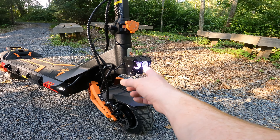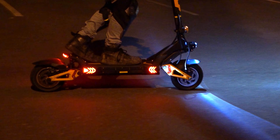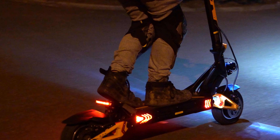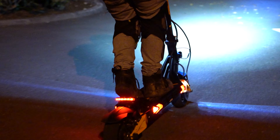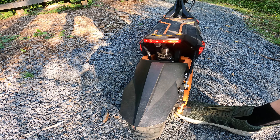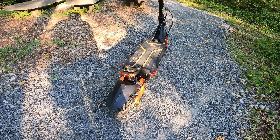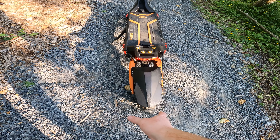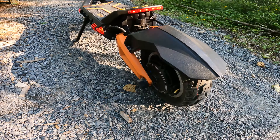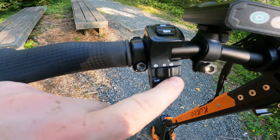It's got a headlight that is a definite upgrade from the VSETT 10 Plus — you can see it's got two bulbs and they're pretty bright, so we're not messing around with a little dinky headlight anymore. It does have two runner lights in the front of the deck as well as side lights, which show up when you have the lights on. The tail light flashes when you hit the brakes. It's also got an upgrade from the VSETT 10 Plus in that the fenders are much wider and a little bit longer, so they're going to be a lot better at deflecting mud and rain.